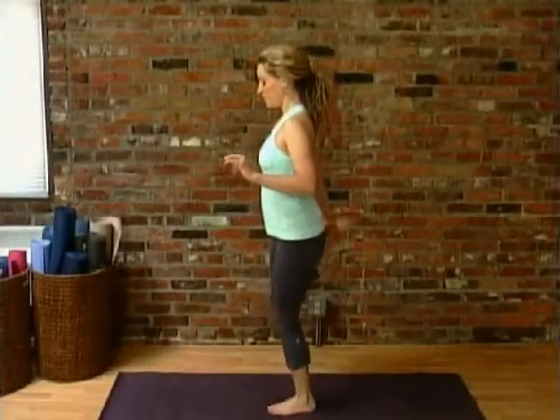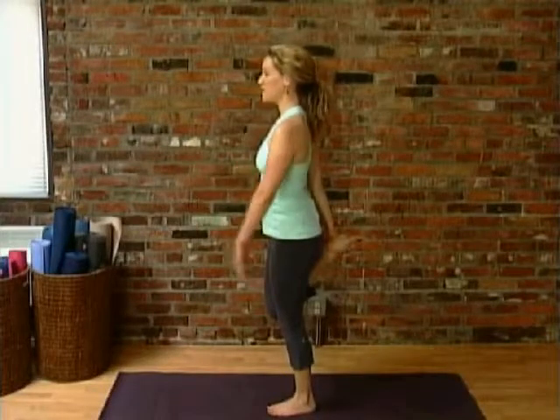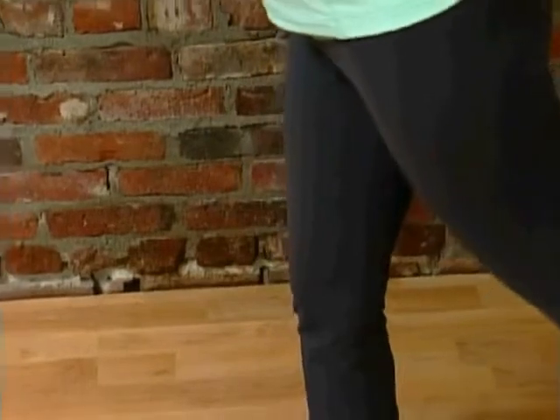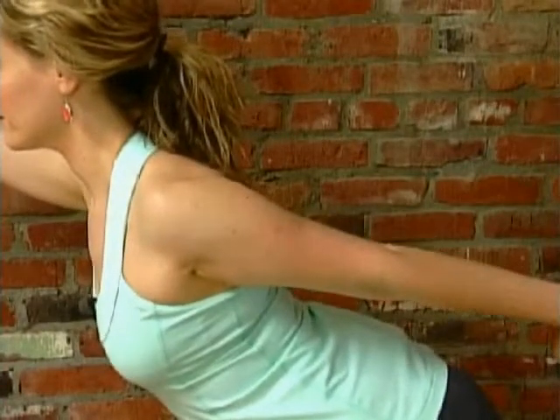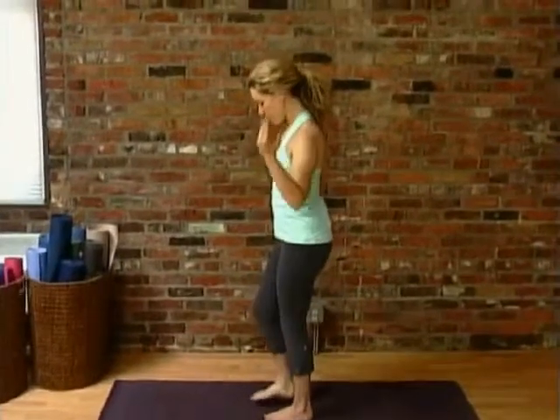Bend, reach back, catch the foot. Stay like this if you'd like, or go deeper. Arm raises, shoulder drops, tip forward. Ribs stay in, shoulders stay away from the ears, breath stays steady. And bring yourself up, release the arms and legs.